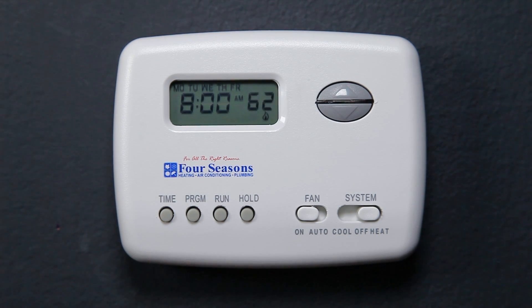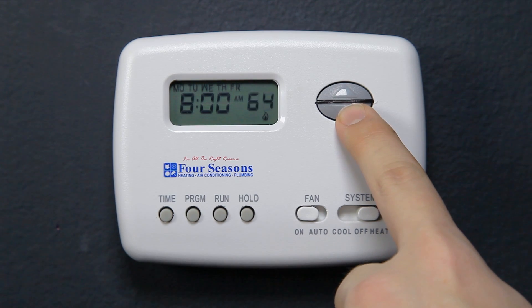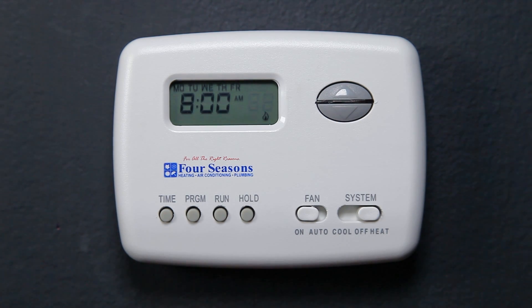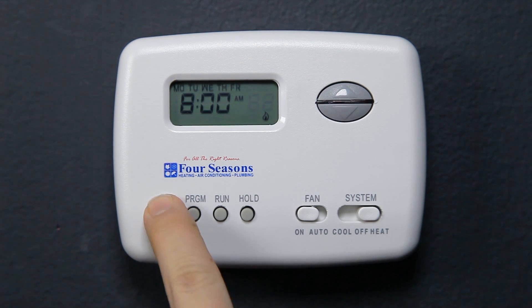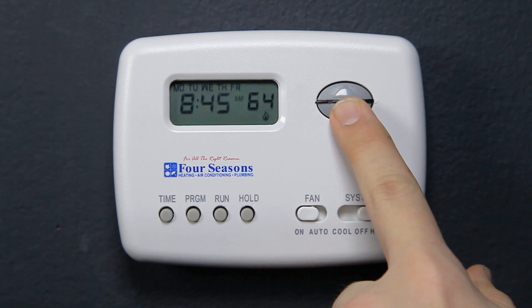62 degrees will be flashing. Press the up and down arrows to select the temperature you would like when you normally leave for work. Press Time and choose what time you normally leave for work, then press the Program button once.